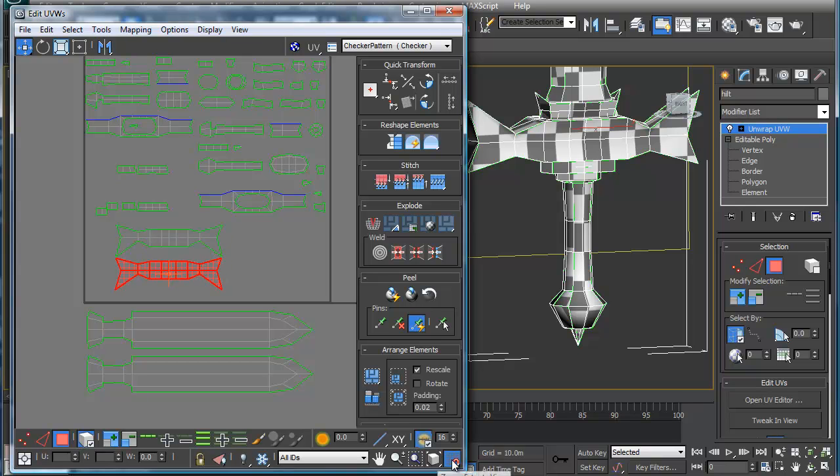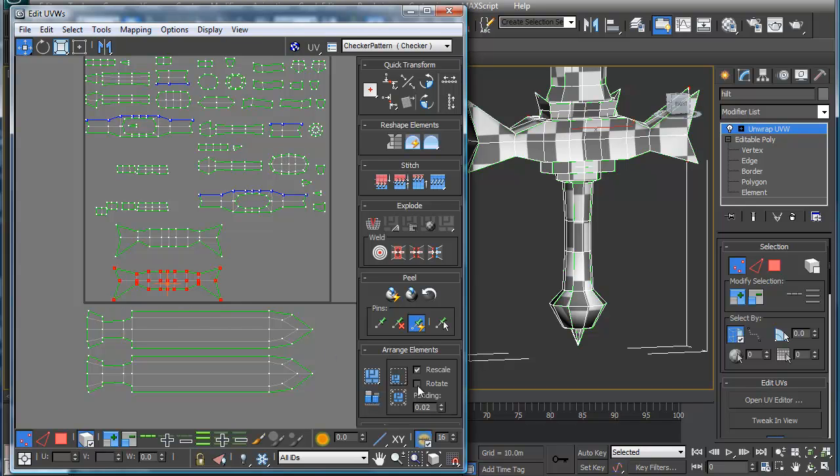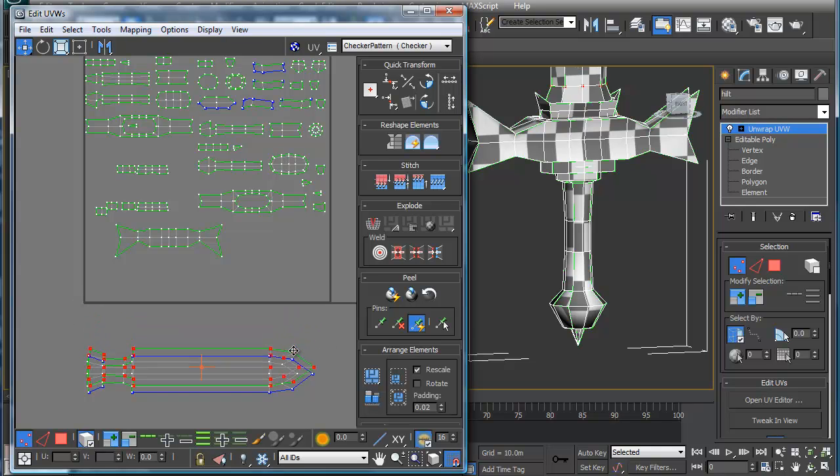If you use the Snap tool here and Vertex Snap, it should be able to — not working for me today. Let's go into Vertexes. I think that will work better. Grab this, and then Snap with Vertex Snap on. There we go, snaps together. So I'm going to snap that together, and I think I'm going to take all these right here and snap this on top of that as well, so that I get the same texture pattern on both sides.